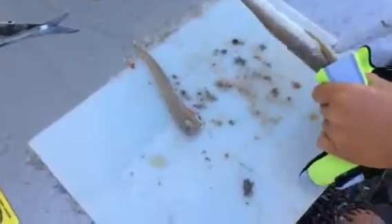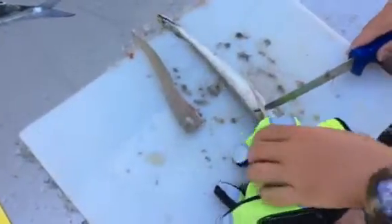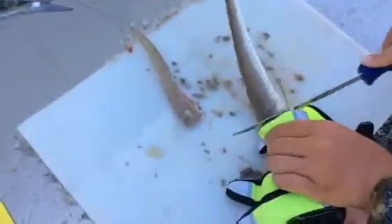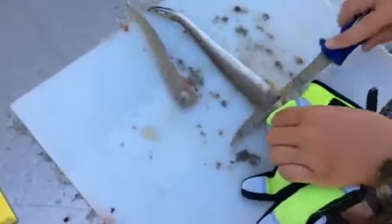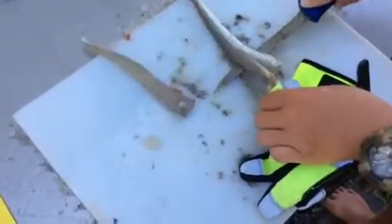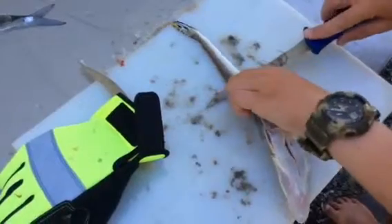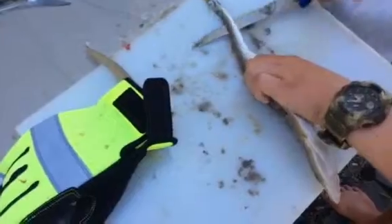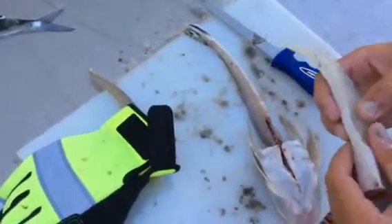Now the second one. Up under the first fin, just cut straight down, and then straight across, and then all the way to the end of the tail. Boom. There's your flathead fillets.